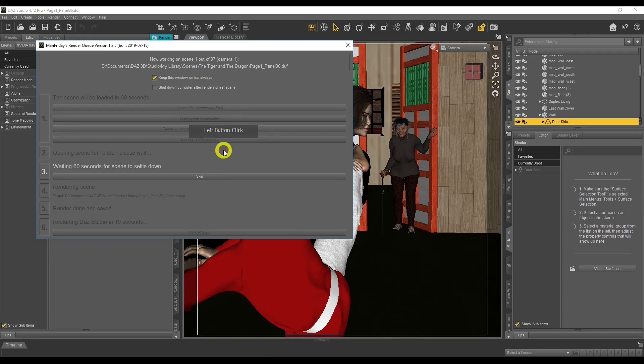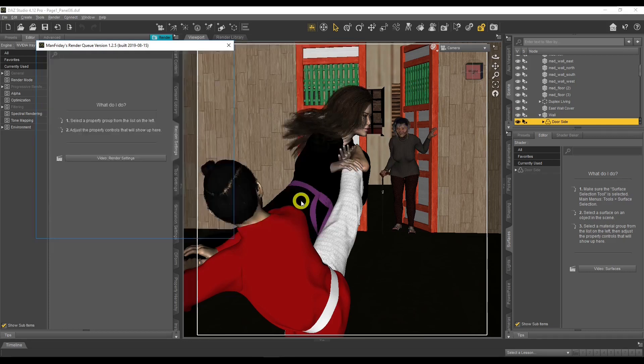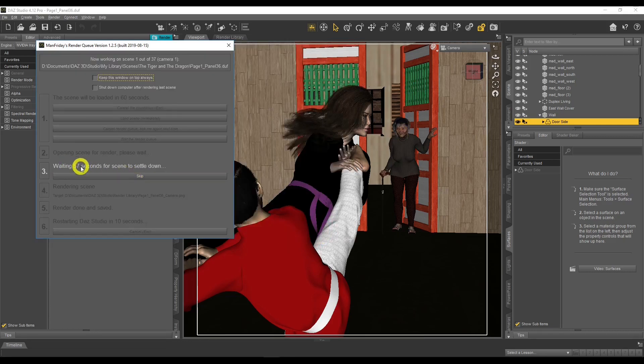Once started, the scene is already open, so it waits for it to settle down. You can hit Skip if you don't want to wait. Then it starts rendering the scene and moves through the queue — number four, five, six — really cool. The standout feature I love is the 'Shutdown computer after rendering' option — it shuts down your computer after the last scene in your queue.